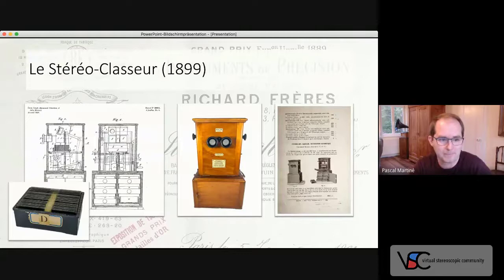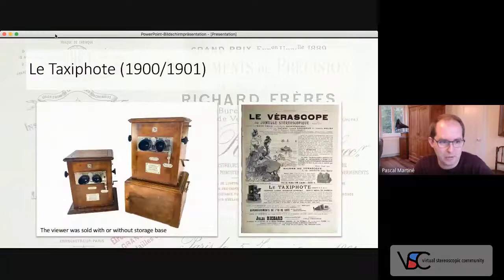The viewer was renamed to Taxifoot one or two years later, but without any changes to the mechanism. From then on, there would be an update or extension of the Taxifoot family every year, widely promoted through advertisements. The name is derived from ancient Greek — the first part from Taxis, meaning arrangement or ordering, and the second from Phos, meaning light. In fact, this is quite close to the former name, stereo cluster.